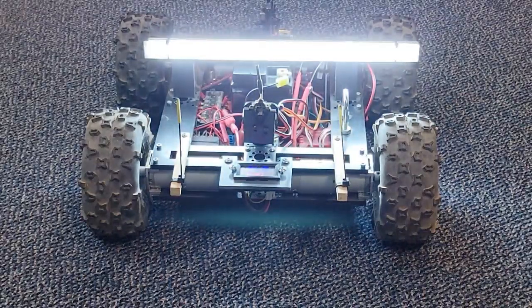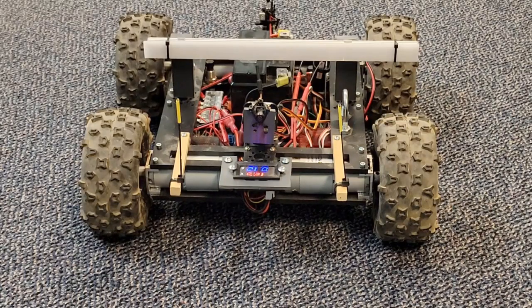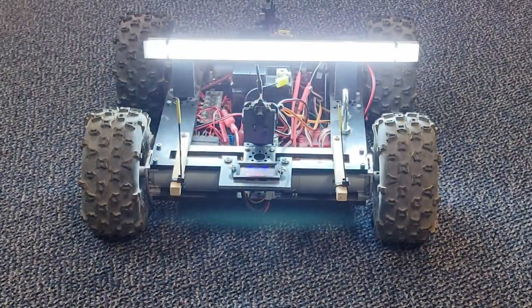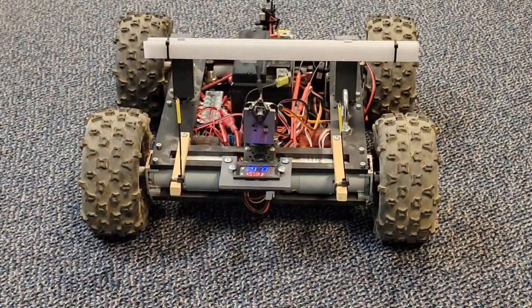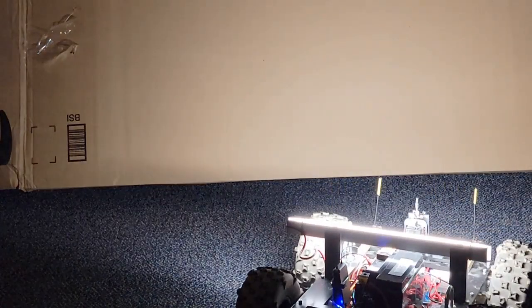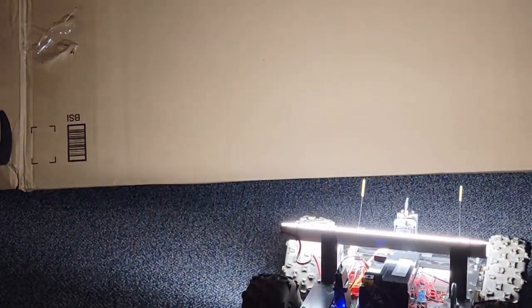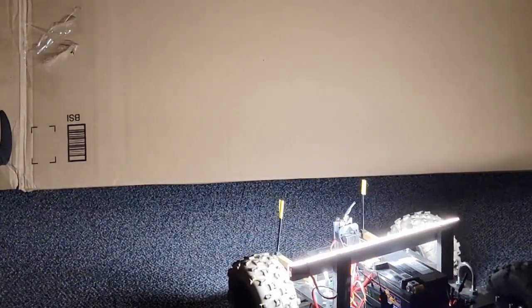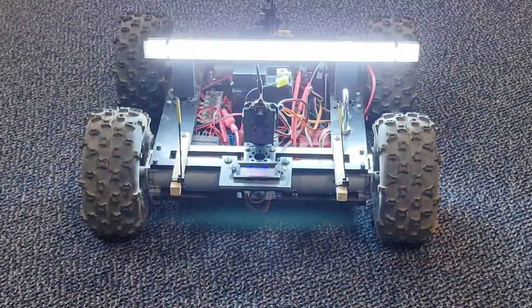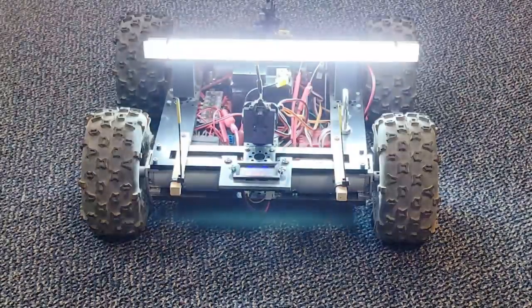I originally wanted to use LED landscape floodlights for lighting, but they produced a bright spot of light in the field of view and left the rest of the field in relative darkness. I ended up using a 12-inch LED light bar with a plastic diffuser that illuminates everything very uniformly. With the light bar, the crawler needs about six inches of clearance.